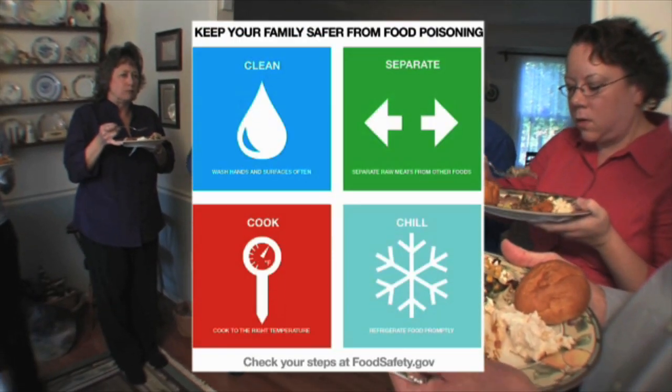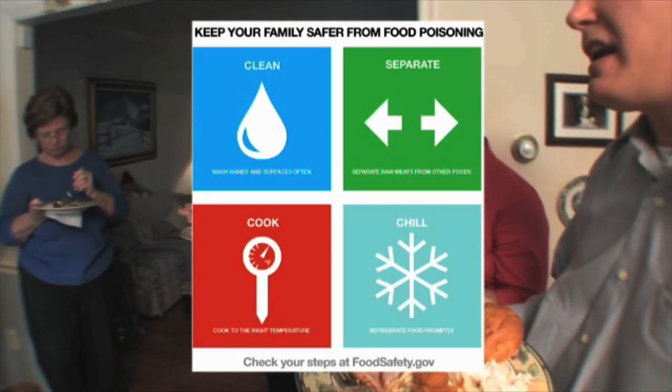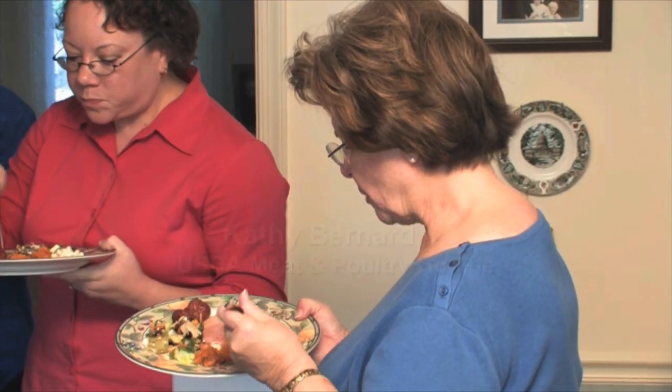It all starts with clean, separate, cook, and chill — the four basics of safe food preparation.